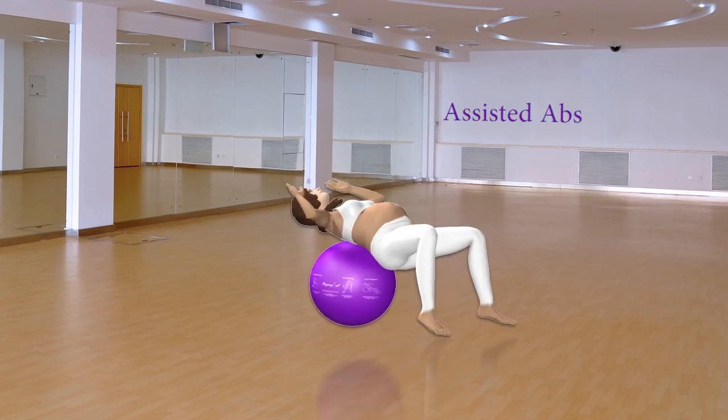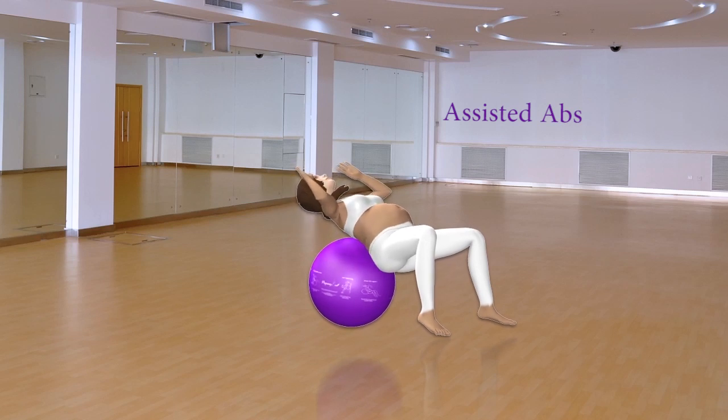Assisted Abs. Keep your lower back off the ball and curl your shoulders towards your belly. Exhale up, inhale down, and focus on using your abdominal muscles to bring yourself forward.